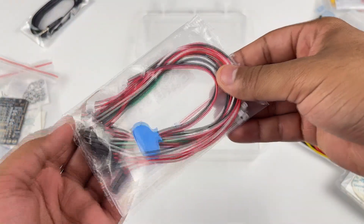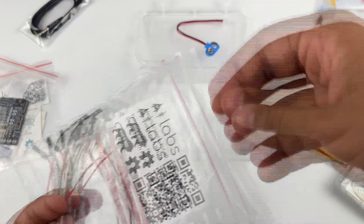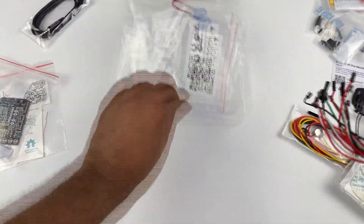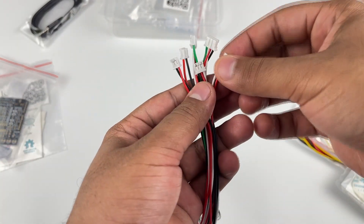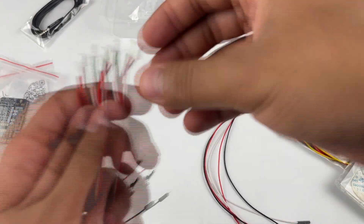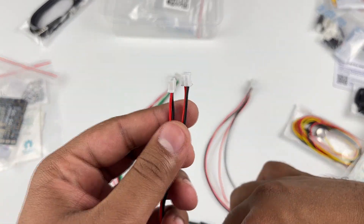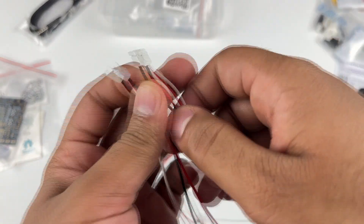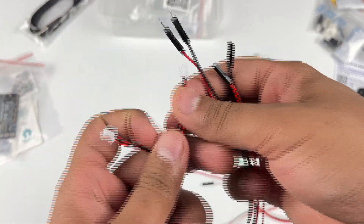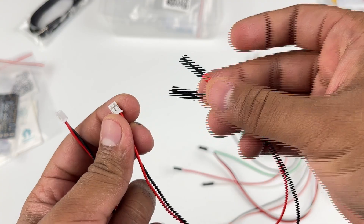Then we have all the wires, which include the 9V snap cable to use the shield with a battery, and other wires you'll need to interface the Muscle Bi-Amp Shield to other sensors, actuators, displays, muscle stimulators, and much more. The wires include 3-pin Stemma analog and digital cables, 4-pin Stemma I2C cables, and 2-pin isolated output cables — provided in pairs with both male and female 2.54mm jumper cable interfaces so you can easily connect to a breadboard or directly to a sensor.